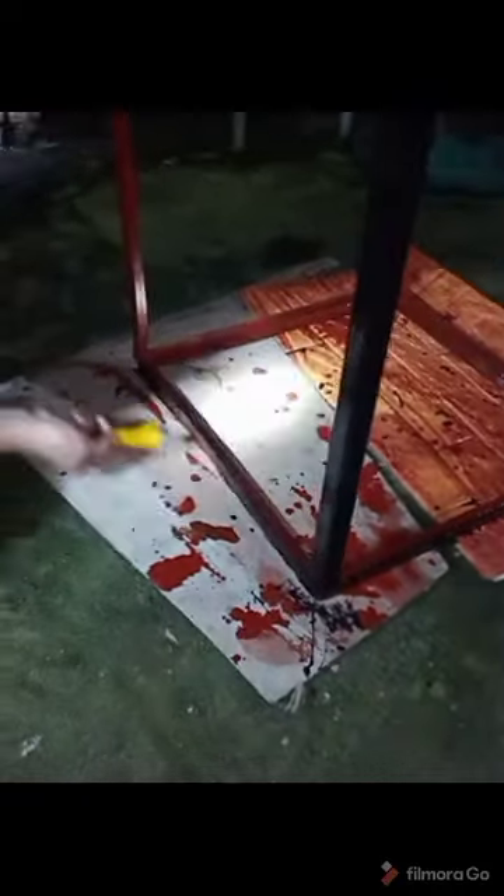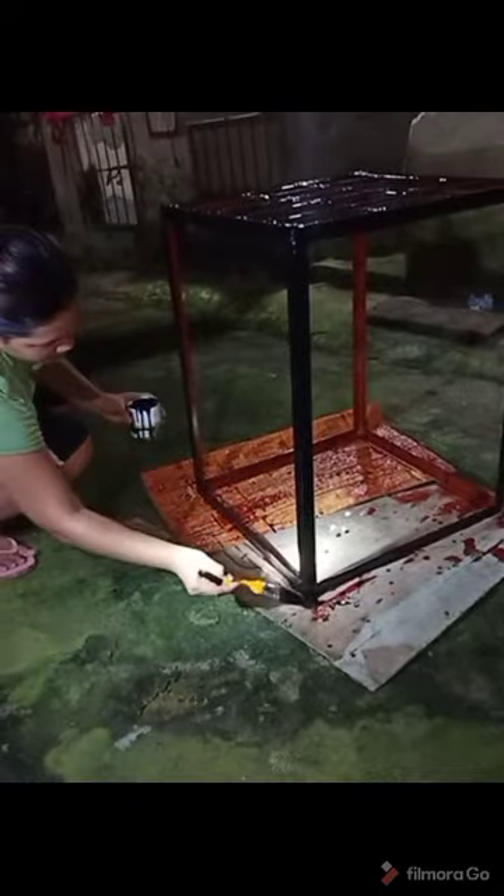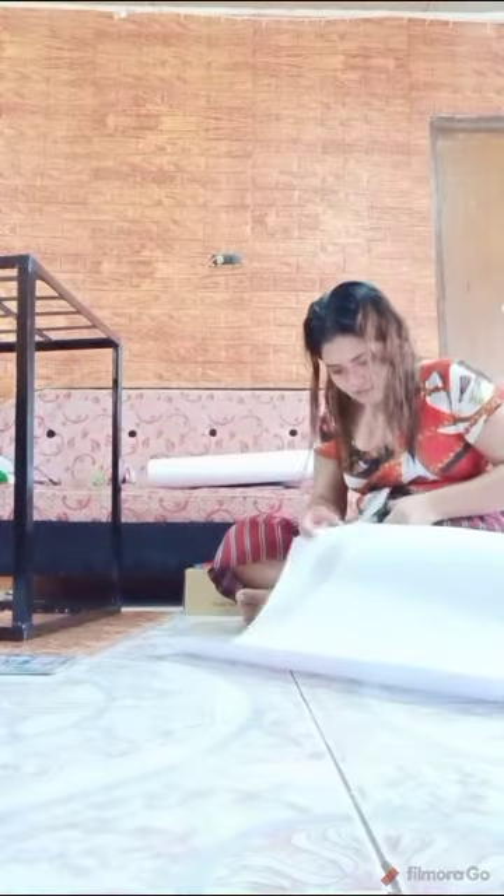I covered it with white first. It's not finished yet — I will also make a design on it. There's a purpose why I colored it black. Watch me as I apply the design to make my flower pot stand something new and very attractive.